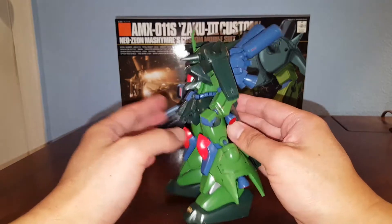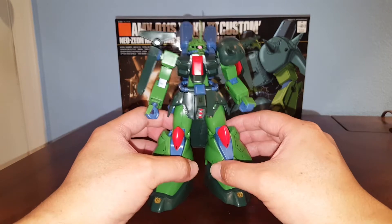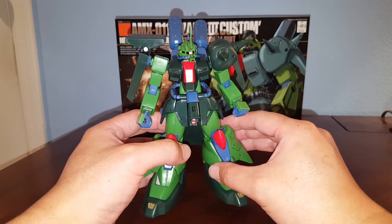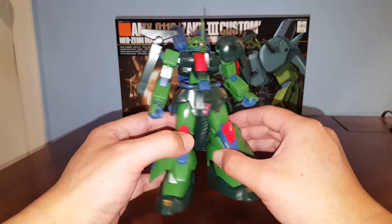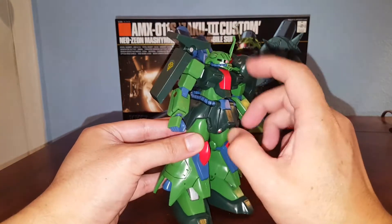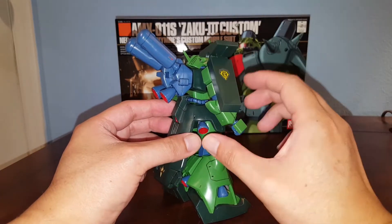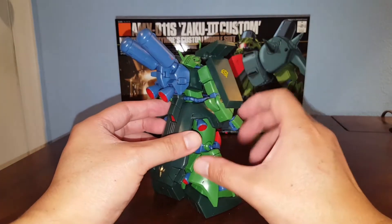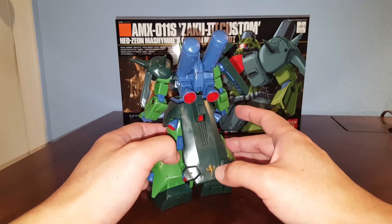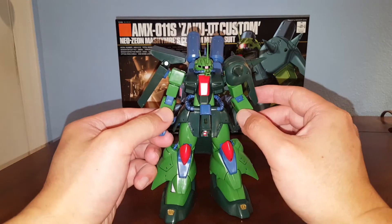I was going to leave this kit as-is since I don't like the green color — I was going to go over it with a darker green — but I decided if I'm going to build a model kit, I'm going to make it look presentable. So I did all the details, all the panel lining, all the painting. I added some stickers too, since it doesn't have any decals whatsoever. I added a Zeon logo, painted the Neo Zeon symbol on the back, and painted all the thruster ports red. It looks pretty good.